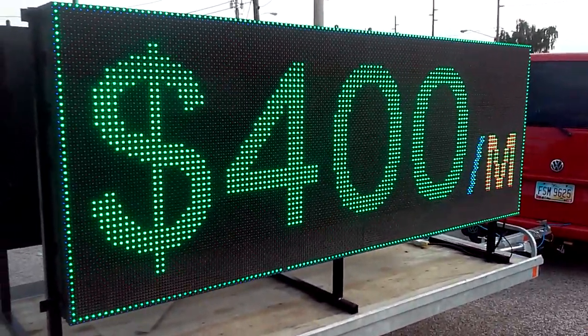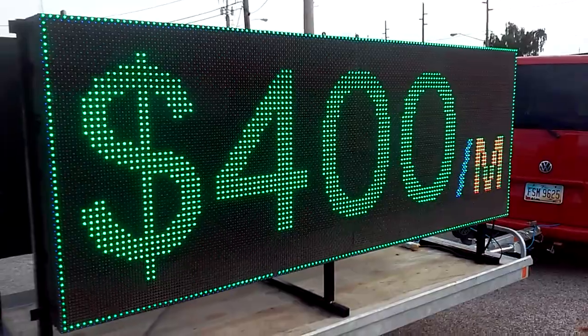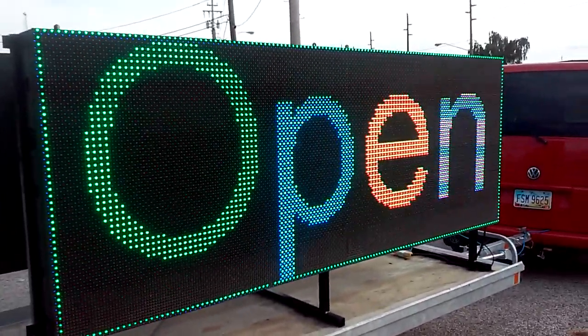Or you can purchase it for less than four hundred dollars a month. Go to ledsigns.com to learn more details. Thank you.